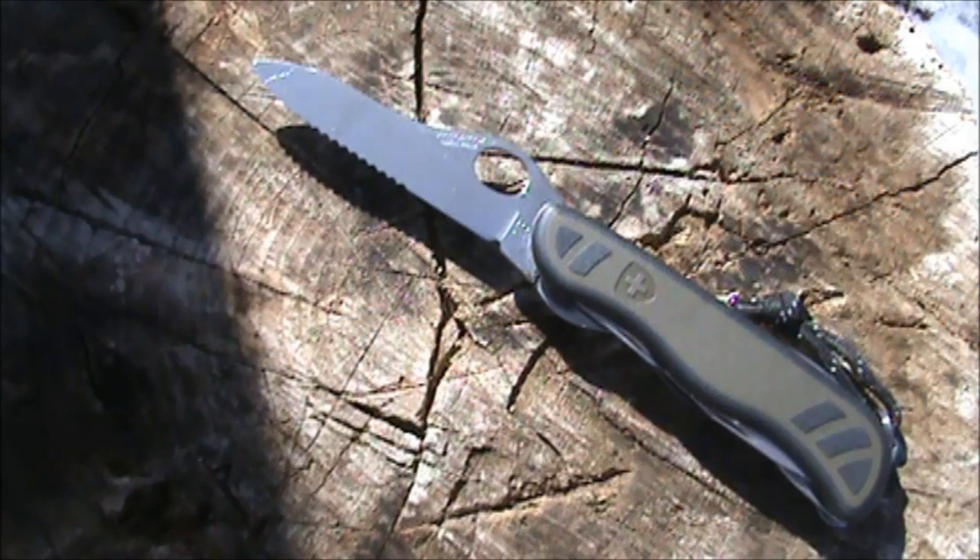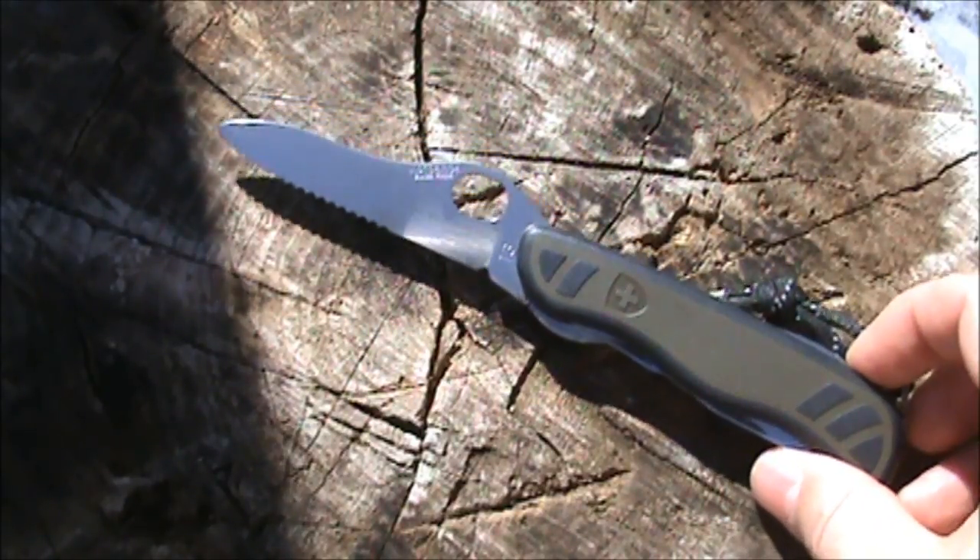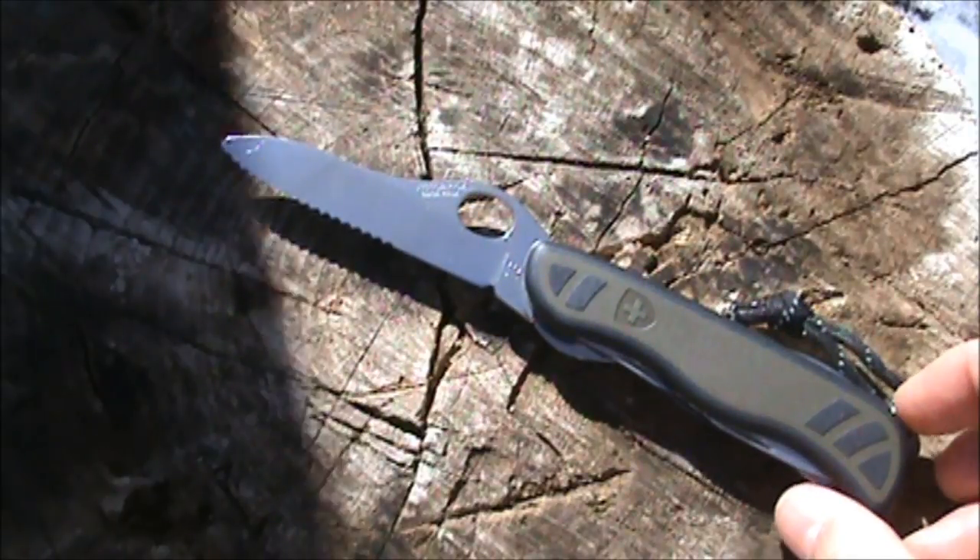You can find this for $44.86 on Amazon with free shipping. They also sell a sheath for this knife, which is an additional $15 if that's something you're interested in.